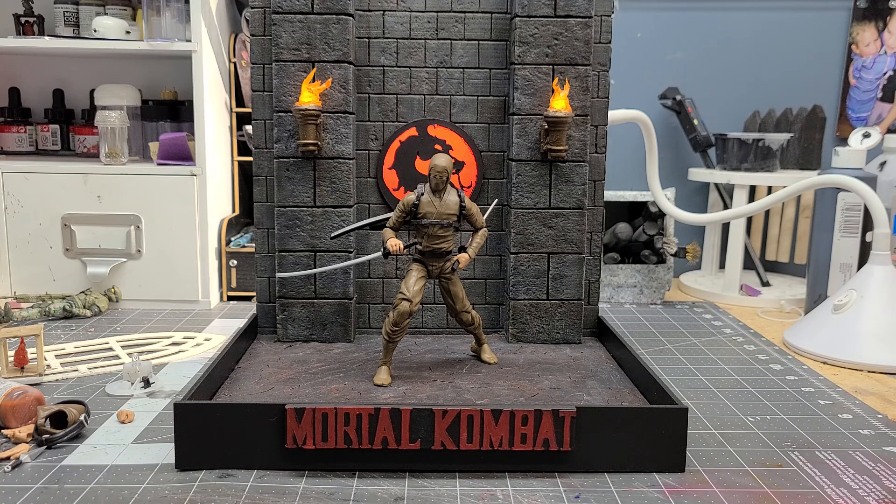I just wanted to share my newest custom diorama. It's a 1:12 scale Mortal Kombat diorama. This particular piece was inspired by the new Mortal Kombat movie that came out in theaters and on HBO Max. I watched it on HBO Max, really enjoyed it, and it inspired me to do a small display.